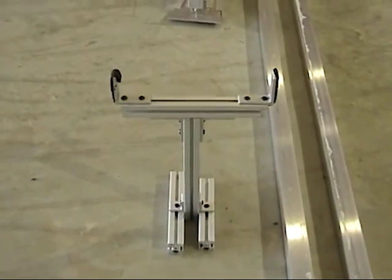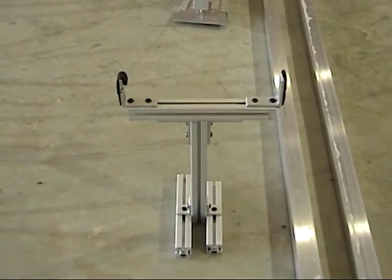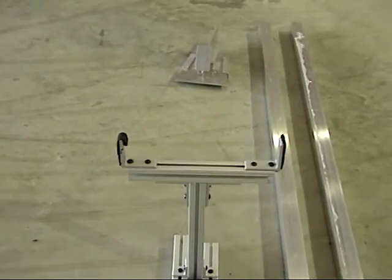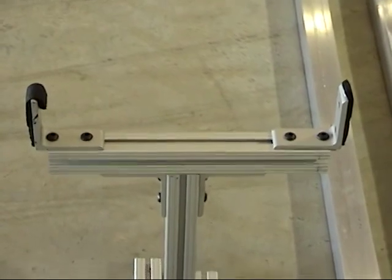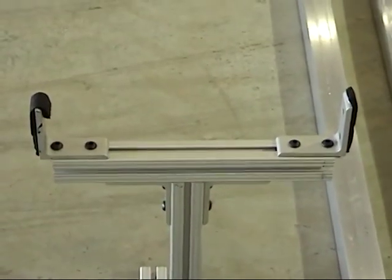This piece right here fits inside the tail section of the airplane about halfway back of the turtle deck. What it does is it pushes out on the fuselage. Those pieces right there — you can see that is the base. It just sits on the floor and then this pushes out.